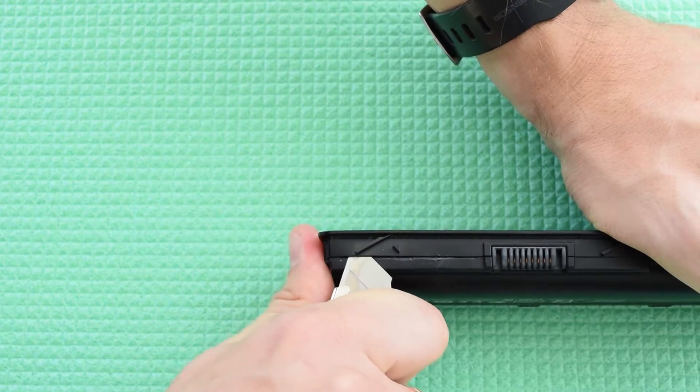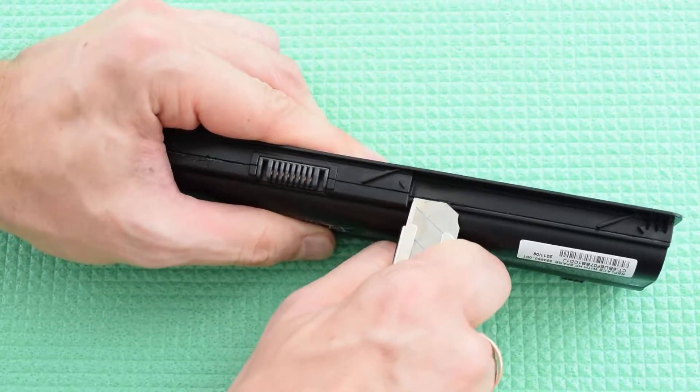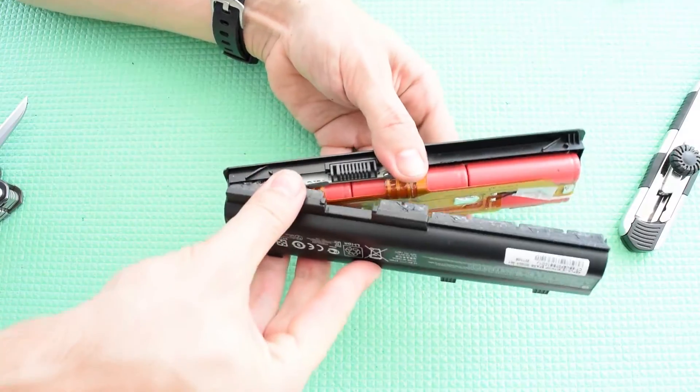First of all, you have to carefully open your battery pack. Take a cutter or a small knife, then pierce the seam and slowly pry around.